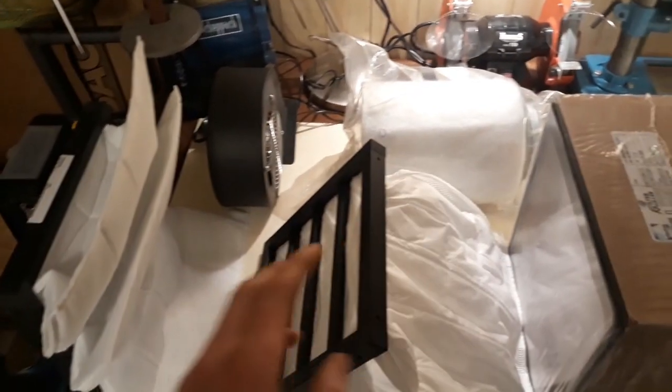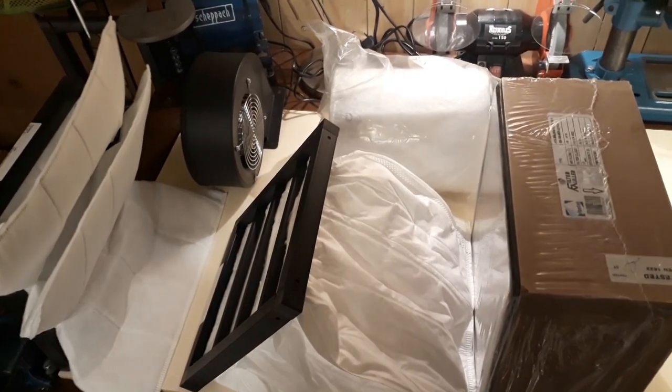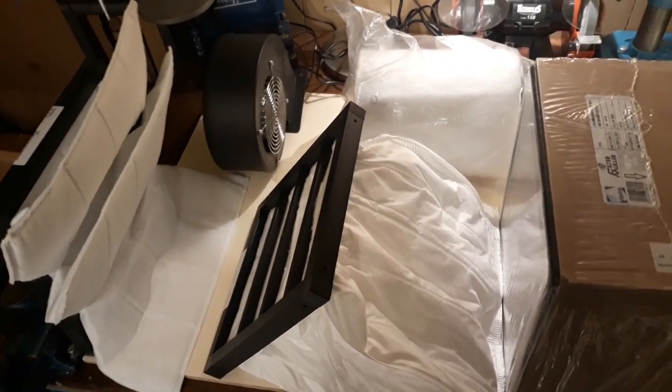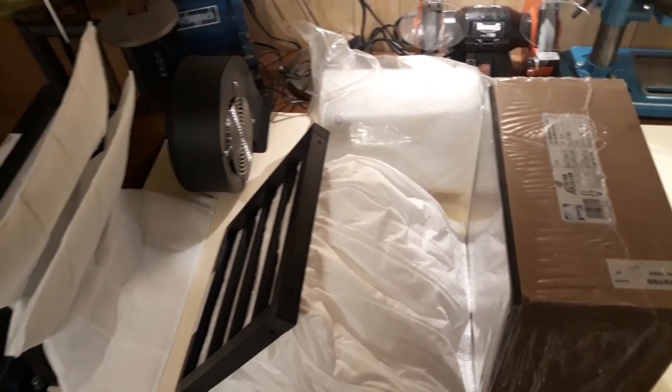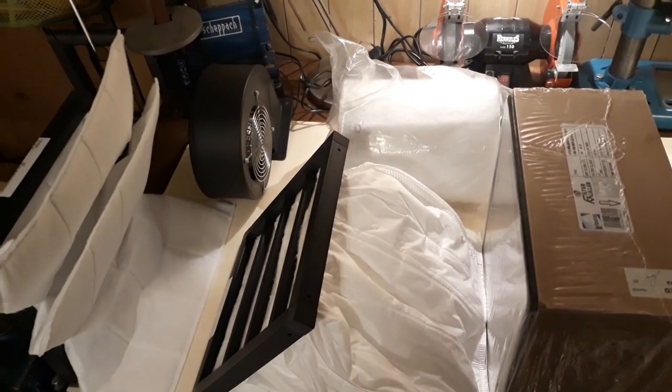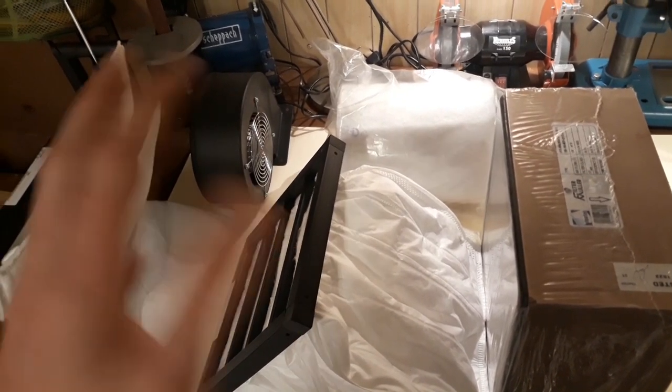I'm actually not too sure how to mount all this. I'll have to figure that out myself — I haven't planned it, sadly. But I'll see you when I'm kind of midway through the planning process and I've figured stuff out.